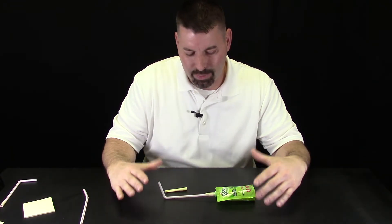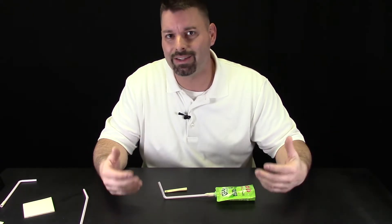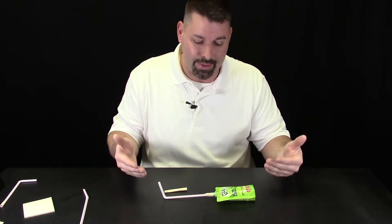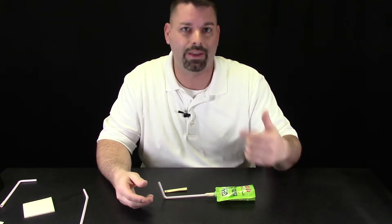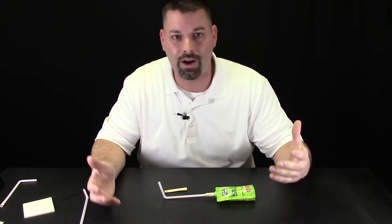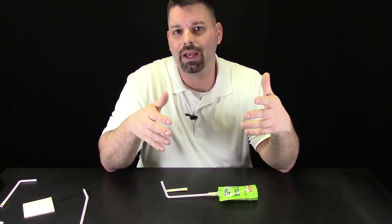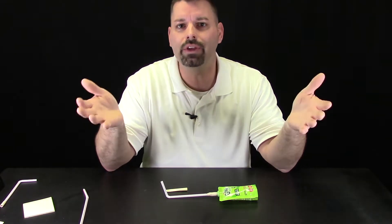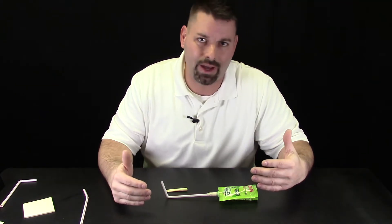So, we have built our desktop stomp rocket, but how do we tell how good it is? Well, scientists gather data, and we need to gather data to see if we can make this better. We need to look at things like how high the rocket goes, how far the rocket goes, how long the rocket stays in the air, and how much force I apply to my launcher. Real scientists who build rockets look at those kind of things, and we can look at those things too with our desktop stomp rocket.